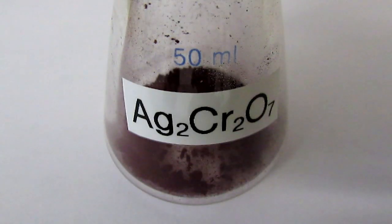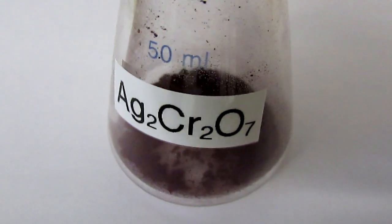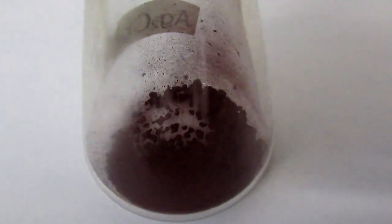Here's some of the silver dichromate I made earlier in the video. It takes on a very dark red, almost brownish color after drying. This is what the silver dichromate looks like after being dried and left in this vial for a day — you can see it still retains its dark red color.